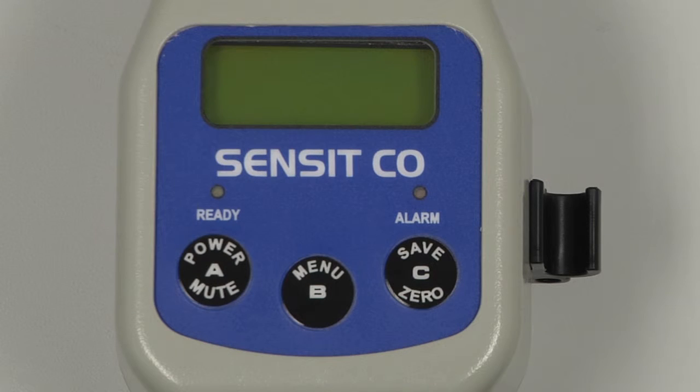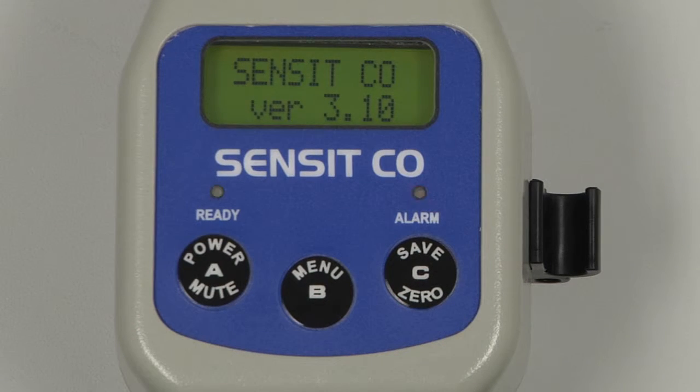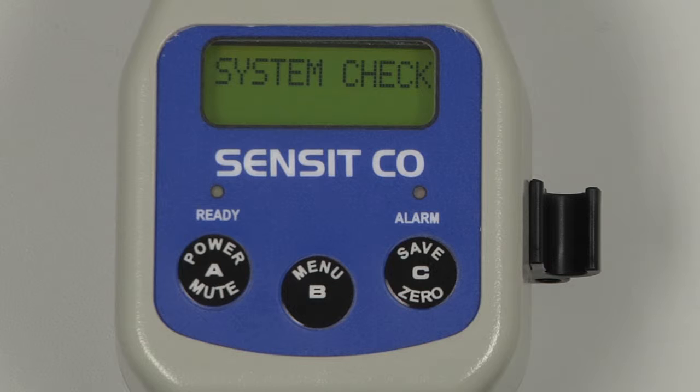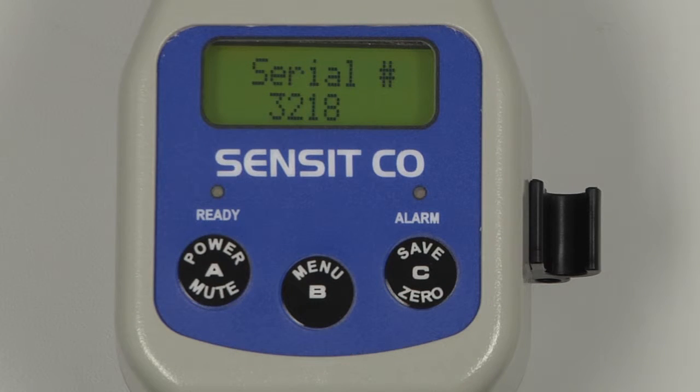To begin, power on the instrument by pressing and holding the A button. The model type and hardware version number will be displayed, followed by a system check. The date and time will be displayed along with the serial number, and then the warm-up process will begin.